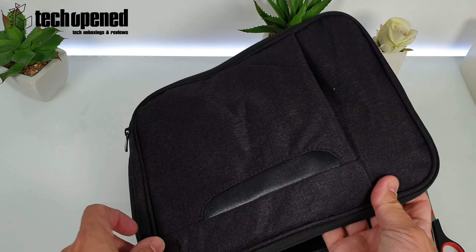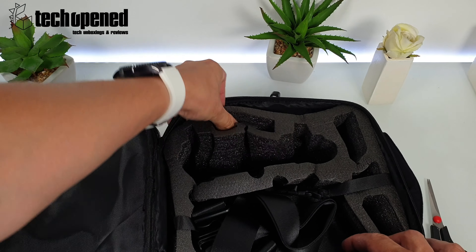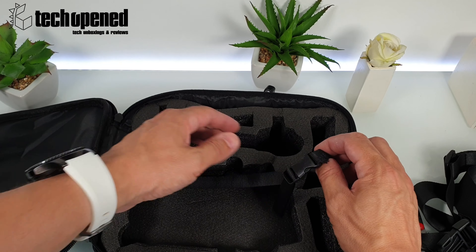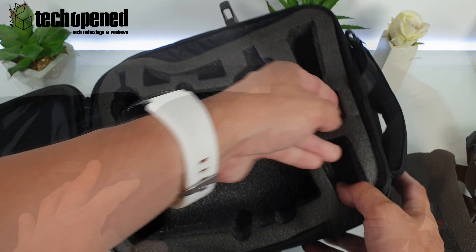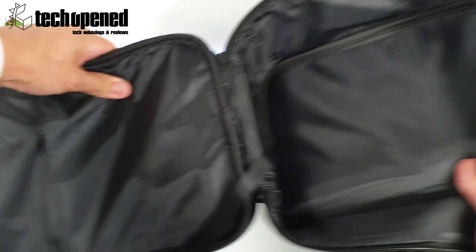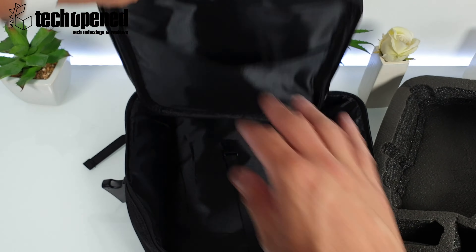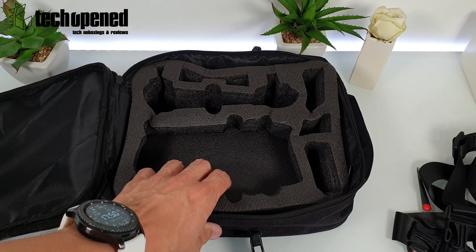On the inside, it zips all the way back. This part right here is just decorative — there's no pouch here, only the one main compartment. Opening it up, it came pretty smashed up in the mail, which I'm not very happy about. But once I stick the drone in here it'll kind of go back into shape. There's also a little bit of padding inside, not much, but there's also a little pouch here for cables.